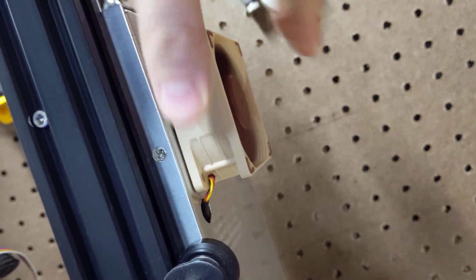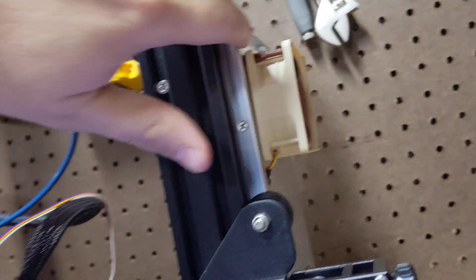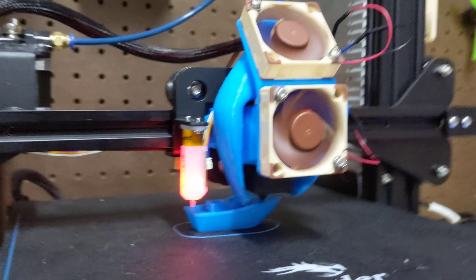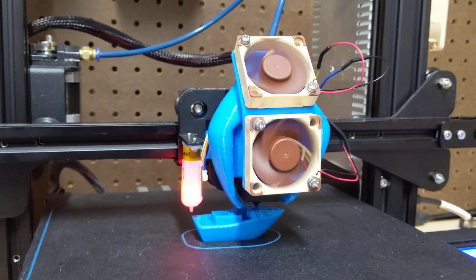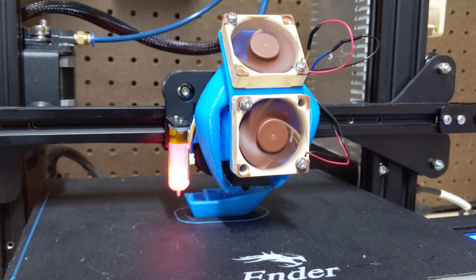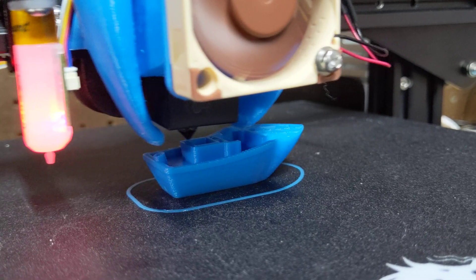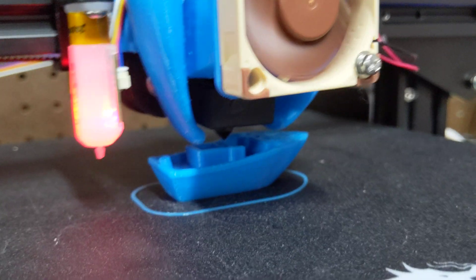Maybe I can throttle that guy back a little bit, because I got a buck converter in there. Maybe I can throttle him down — he doesn't need to be a thousand miles an hour. That's incredible. Let's go.